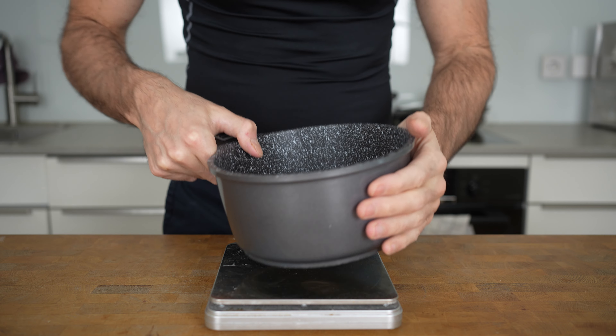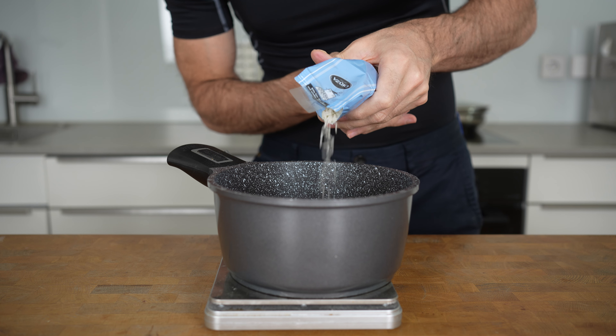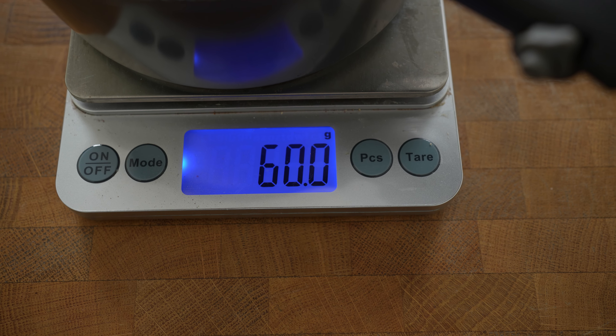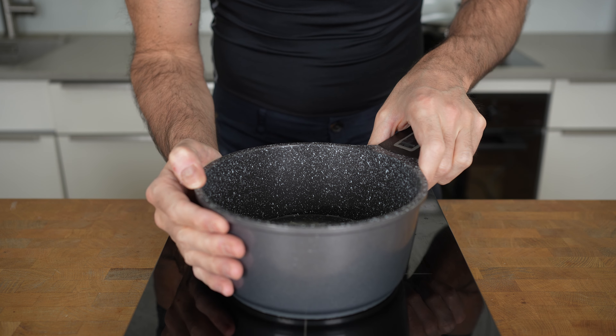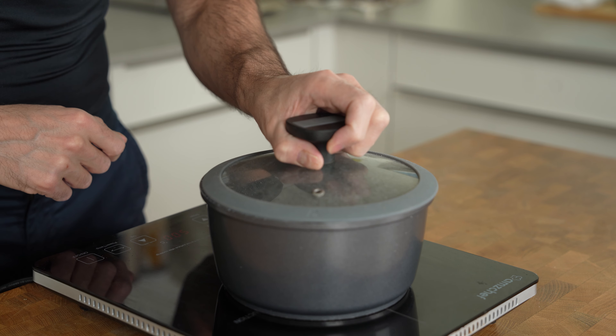First off, I will make cilantro rice. Put a pot on a scale and add in 60 grams of raw jasmine rice. At 200 calories, I believe 60 grams of rice is a decent serving for one person. Then add double the amount of cold water, which in this case is 120 grams, and a pinch of salt. Put the pot on the stove on high heat, and as soon as it starts to boil, reduce the heat to low, close the lid, and let it simmer for 12 minutes.